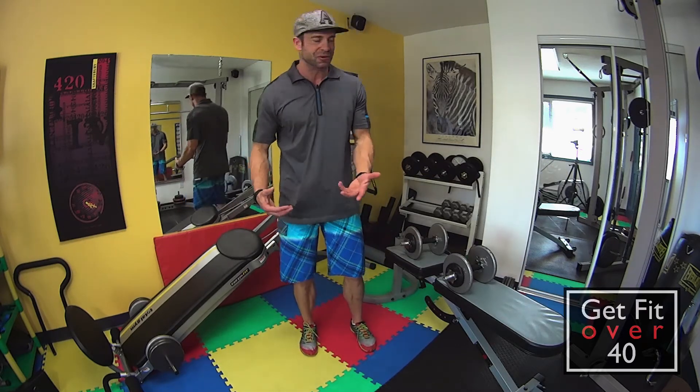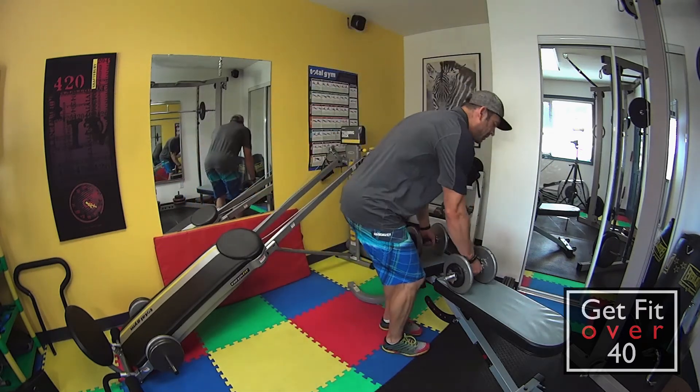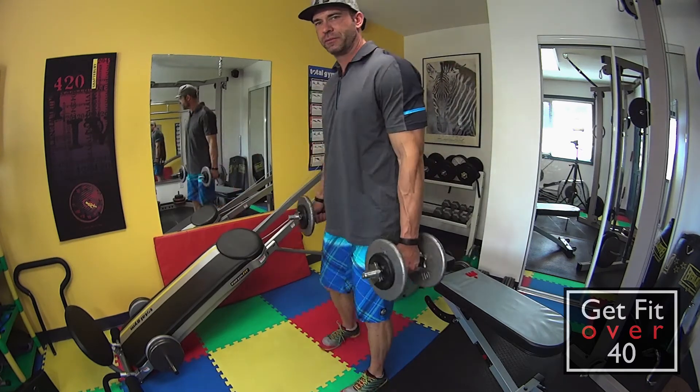It's a great one if you want to build the glutes and the hamstrings. You don't have to do hamstring curls or any of that stuff. So we're going to grab our dumbbells. I'm going to show you from the side first.